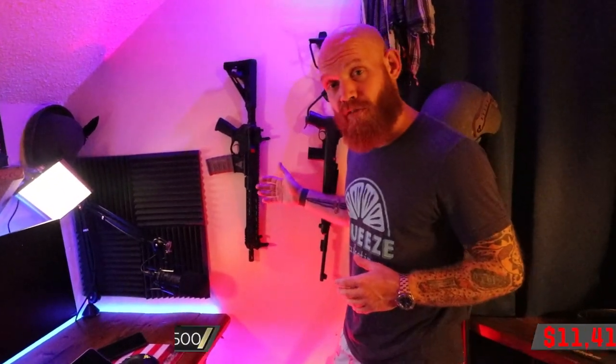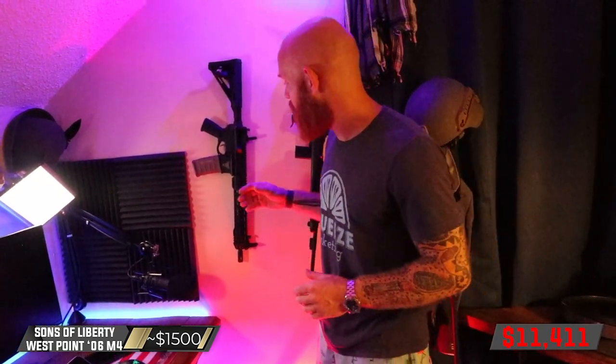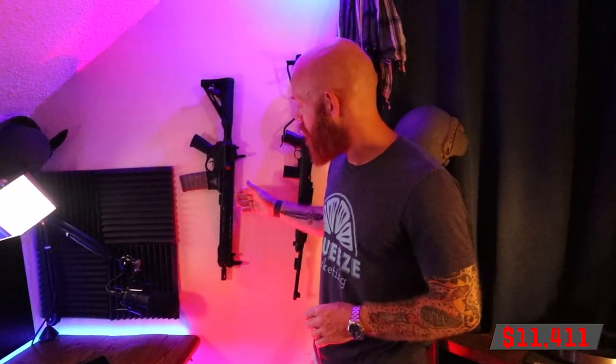This is an M4 — the primary weapon I carried on all three of my deployments as an infantry officer in the U.S. Army to Afghanistan. This particular M4 is made by Sons of Liberty Gunworks in San Antonio, Texas, and it's the 10-year reunion rifle commemorating my West Point 10-year class reunion a couple years ago.